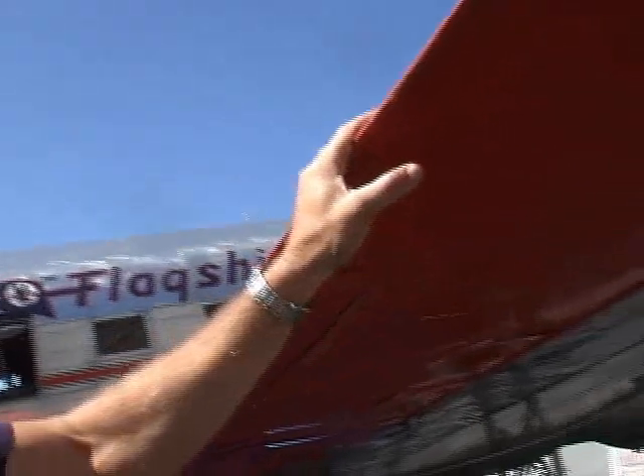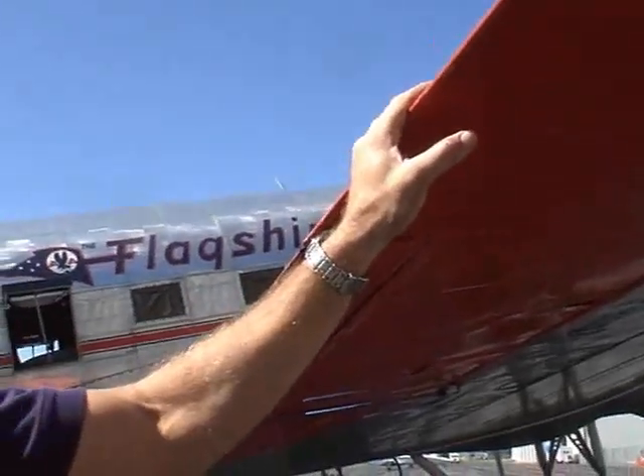Is that fabric? Yes, all the control surfaces are fabric. The rest of the airplane is all aluminum and rivets.